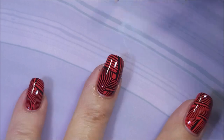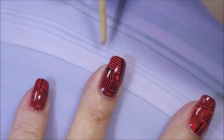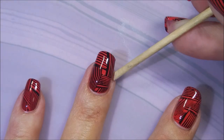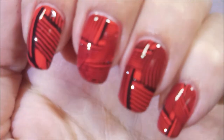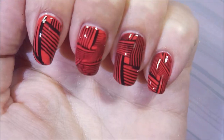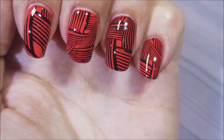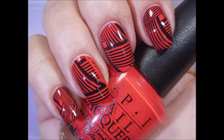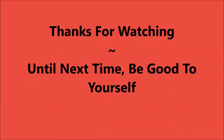If you get to the end and you really don't like it, you can take it off and do something else. I have a bunch of times. So there it is. I love it — I'm so excited to be wearing this one. Here's my swatch photo. Leave me a comment and let me know what you think about this one. Thanks for watching, and until next time, be good to yourself. Bye-bye.